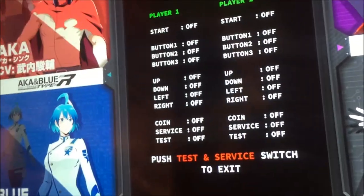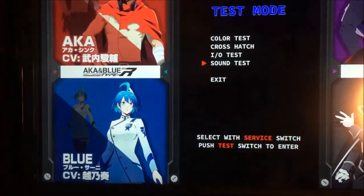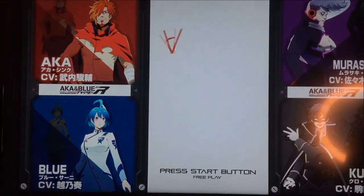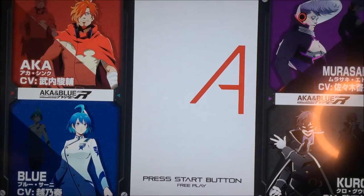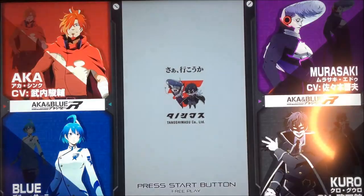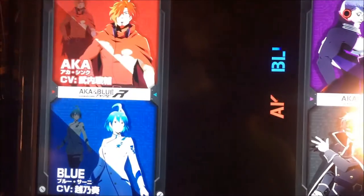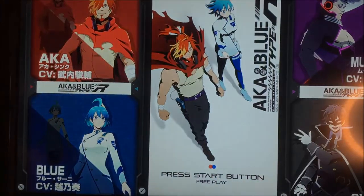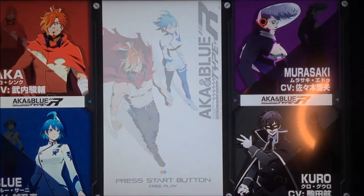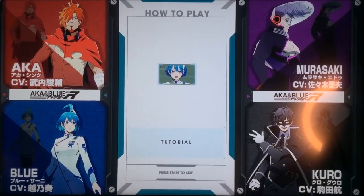It looks like the text on the side is still in Japanese, but the game itself now has free play. And there we go — Akato Blue is running.